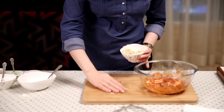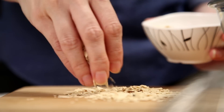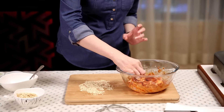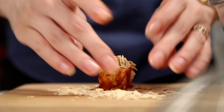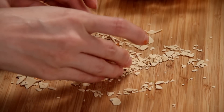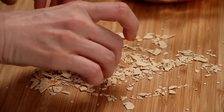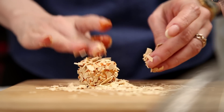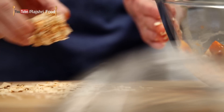After half an hour, coat the Paneer with Pappad. I've taken a thick Udat Pappad and ground it into small pieces — not very fine. Spread these over the board and start coating the Paneer Cubes. Make sure it's nicely coated with the Pappad on all four sides, then keep it aside.